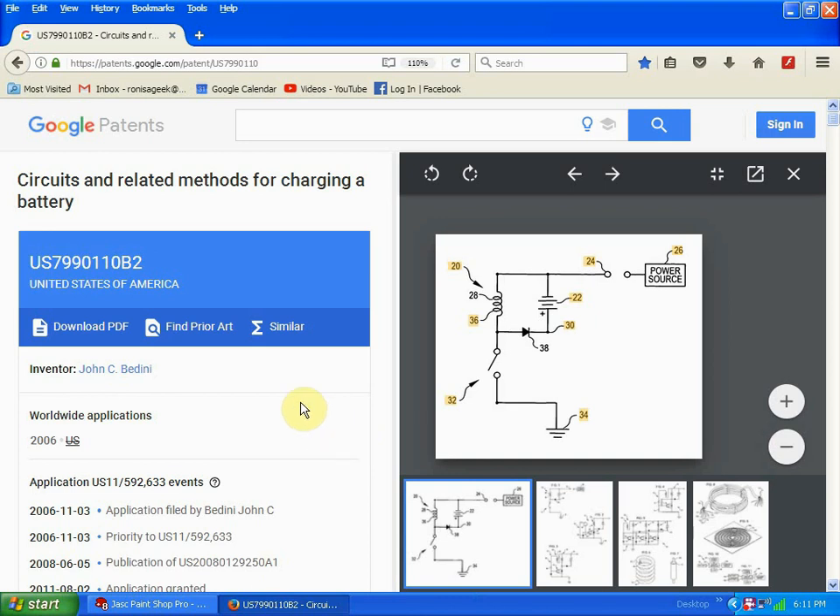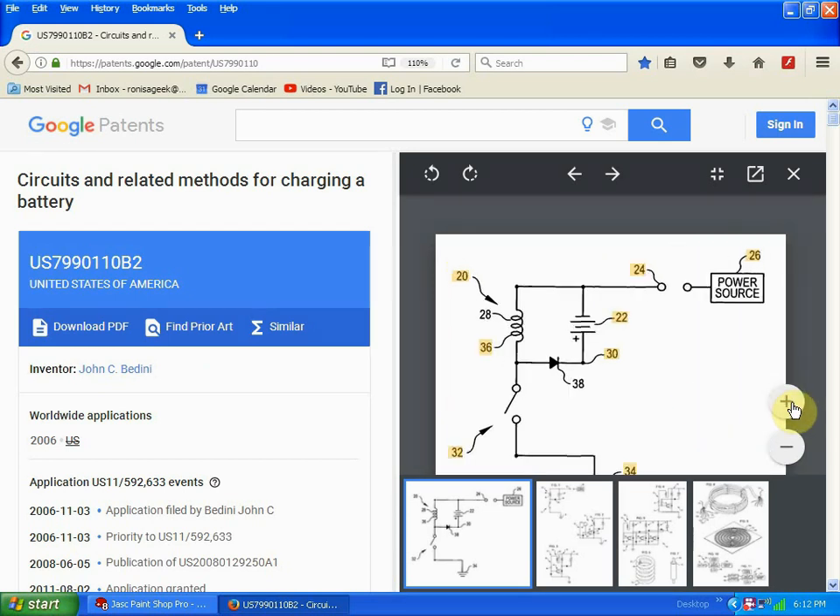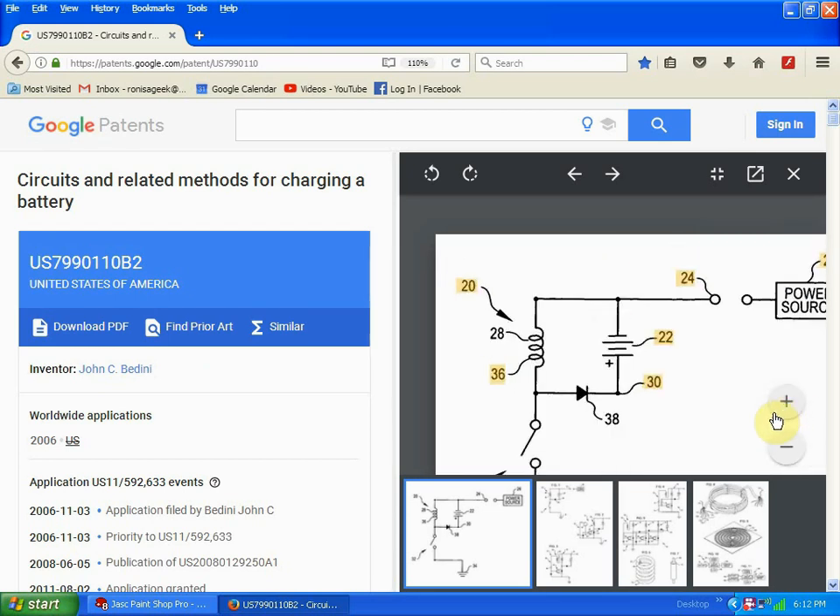I'd like to point out that the process I'm using is a patented process: patent number 7,990,110, and the inventor is John C. Bedini. Basically, any magnetic field collapse generating a voltage flyback situation with the purpose of recharging a battery falls under the purview of this patent.